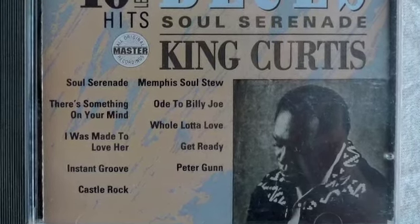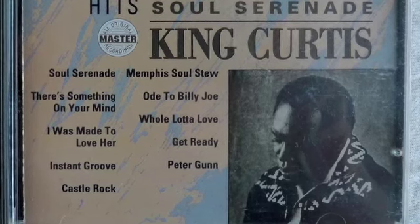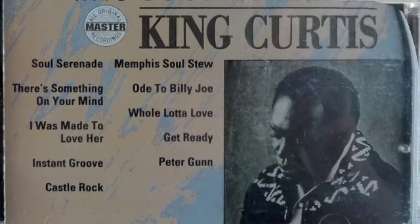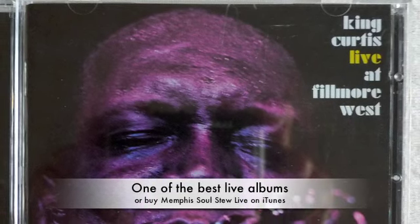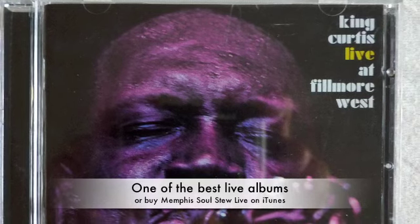Give me about a half a teacup of bass. Now I need a pound of fatback drums. Now give me four tablespoons of ballin' Memphis guitars.